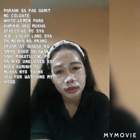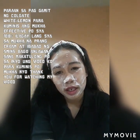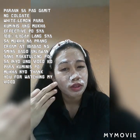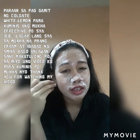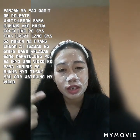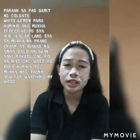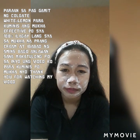Yung isa ko ring friend, ganito din po yung ginagamit niya. Sabi niya 6 months lang na paggamit niya, makinis na yung mukha niya, kasi marami po siyang pimples noon. Tapos yung pinagtubuan po ng pimples niya ay nagbutas-butas — yung tinatawag pong tigidig. So gumamit siya ng Colgate White with Lemon, 6 months lang daw at wala na po yung mga bakas. So effective po talaga siya guys, try niyo po gumamit ng ganito. Pwede po siya sa mga lalaki, babae, kahit sino po.